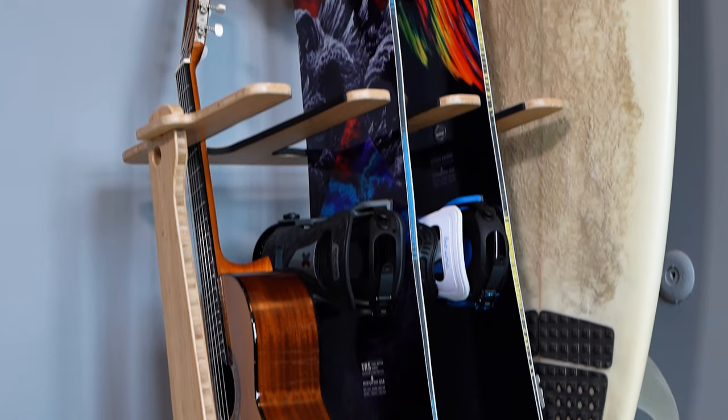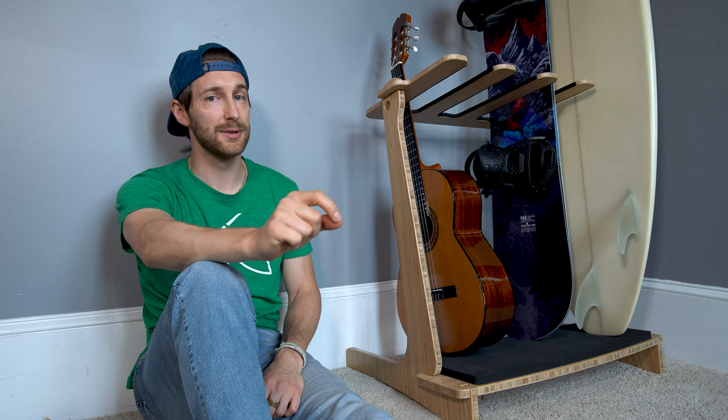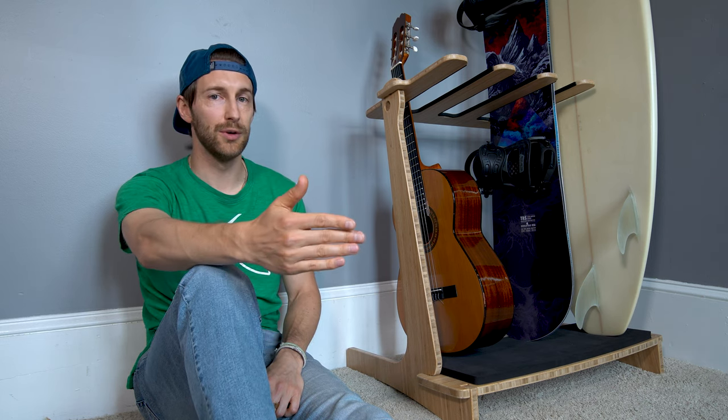One, it's freestanding, which means no holes in your walls. And that same freestanding aspect means that it's mobile. So once you have your rack assembled, you can move it anywhere.